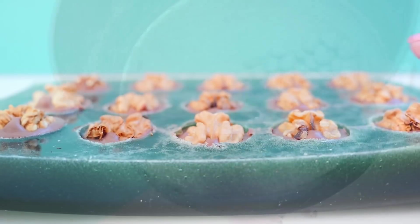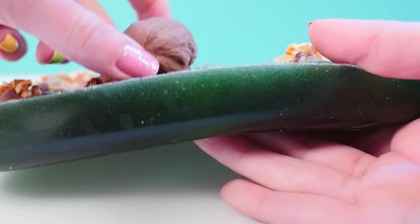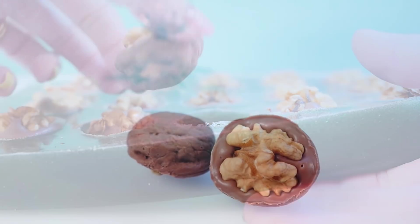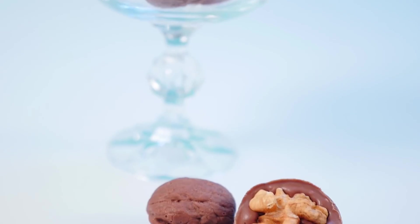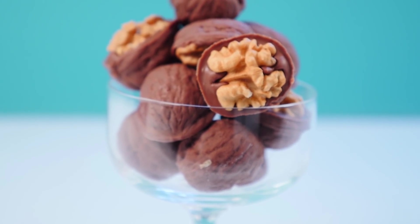Push each of the walnuts up out of the mold and I think they look lovely. A box of those would make a beautiful gift for someone, or just a bowl at a dinner party would be lovely for dessert. And once you've got the mold made, it's easy to make more of these.